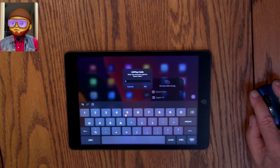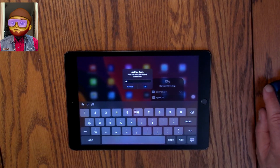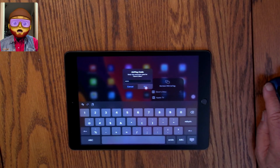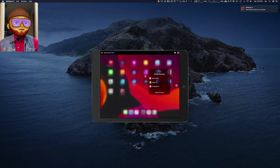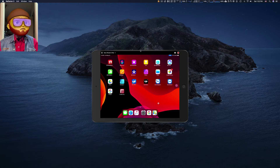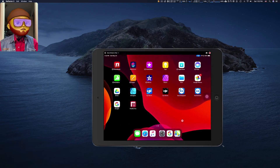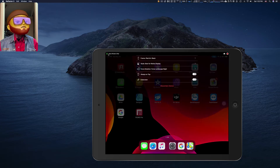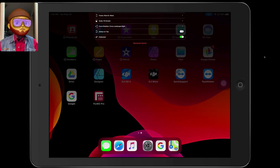It says to enter 0-2-5-9. I'll type that in. There it is — how cool is that! Let's make it a little bigger and go into Full Screen. That's Full Screen.